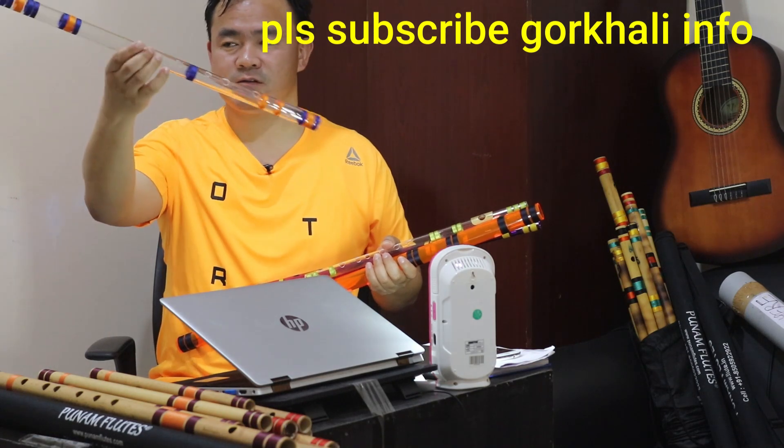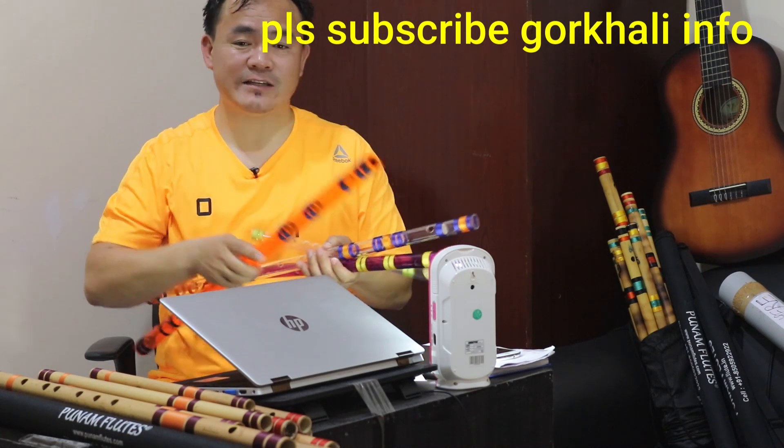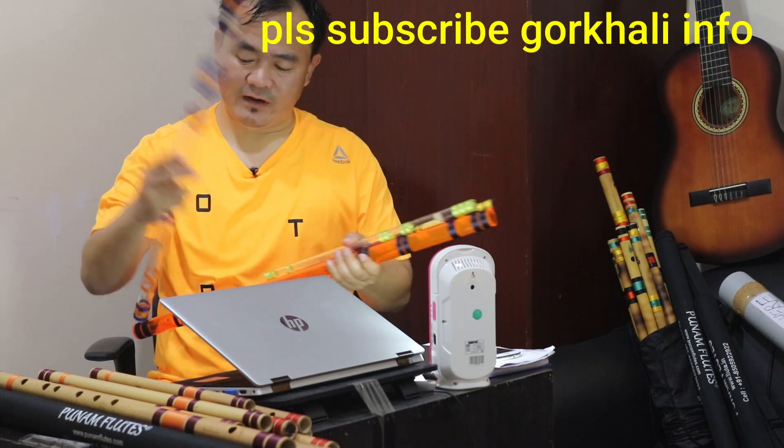It is transparent — the transparency is really something. It is a beautiful flute. It is exciting to hold it. It is very nice.